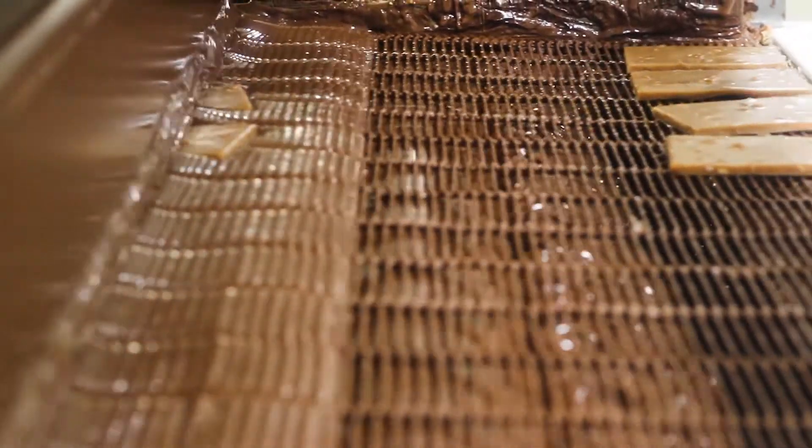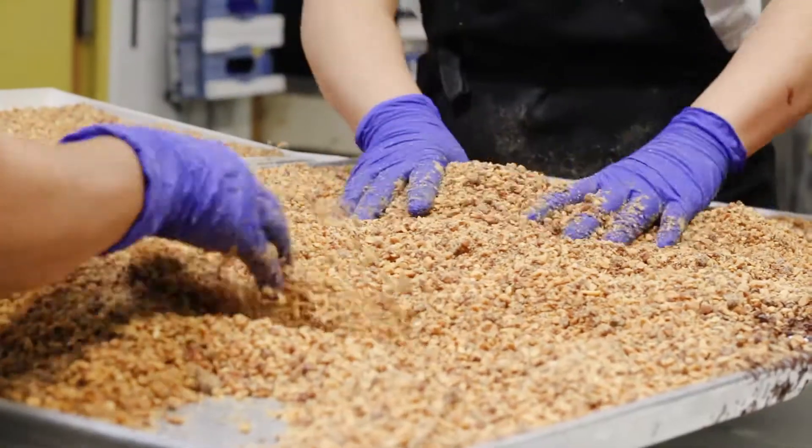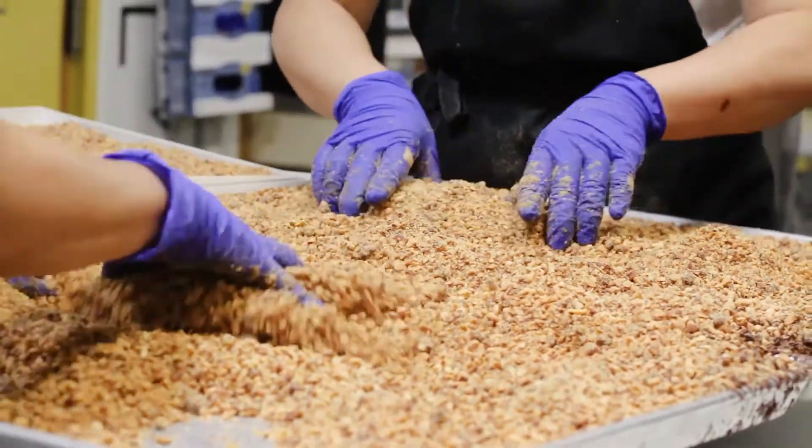Once the toffee has moved through the chocolate waterfall, a blower uses a gust of air to remove the excess chocolate, which is then picked up and hand coated in our house roasted almonds.